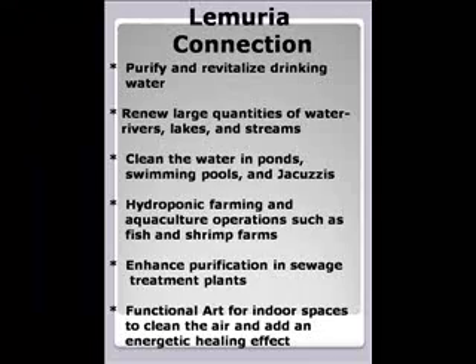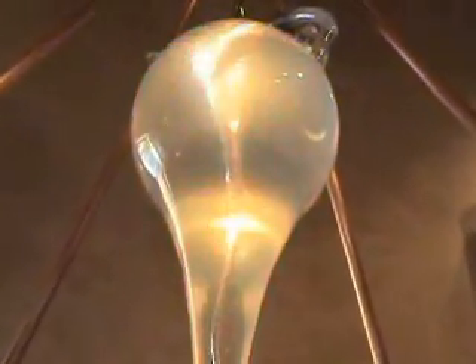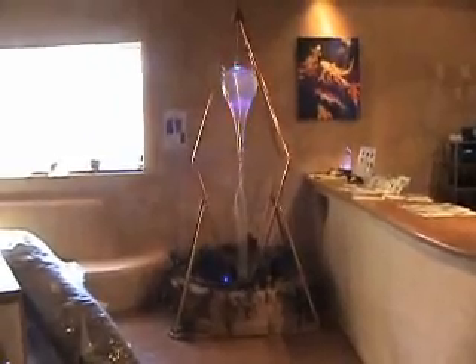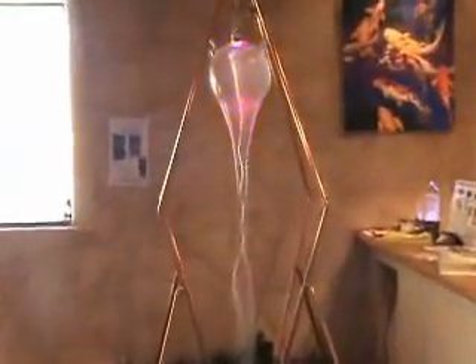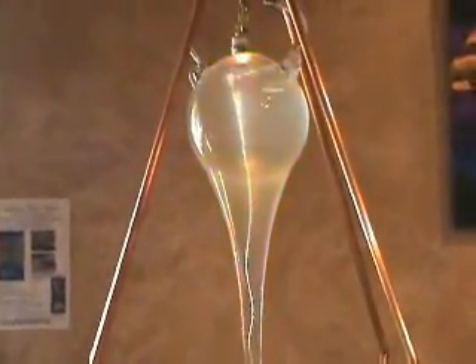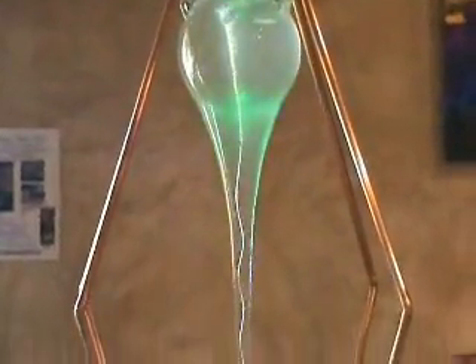Here is an image of the vortex in action. This is an example of an indoor functional art installation. As I pointed out earlier, this system can be installed in practically any setting to revitalize the water.